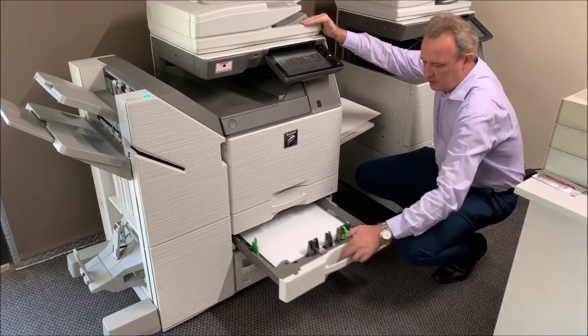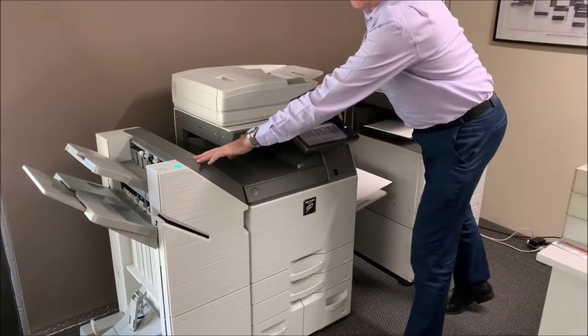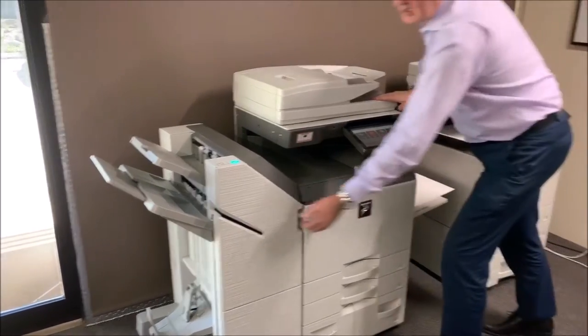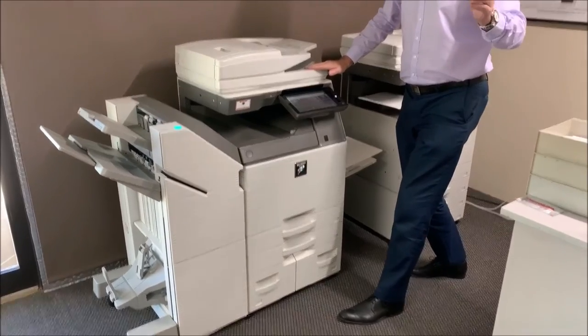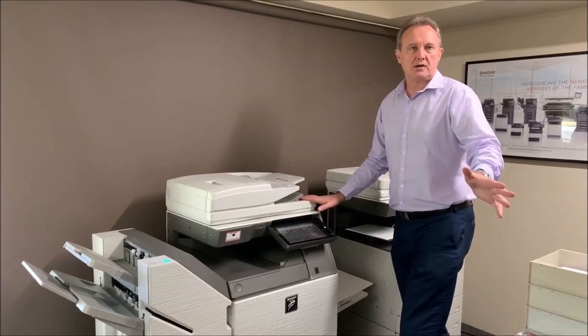A4 in portrait and the A3 pulling in portrait as well. Just here, this is the booklet maker — there are two external booklet makers available, and this is the more expensive one. The differences are that you can do post-printing stapling on this one, and it also has staple-less crimping, which allows you to bind up to five sheets without a staple. That can be a good safety measure in places like childcare centres where you don't want staples falling on the ground.